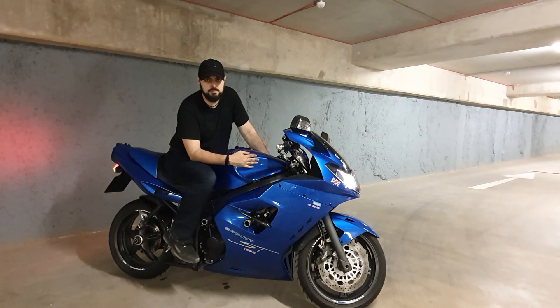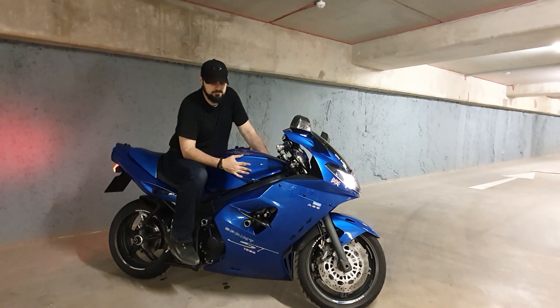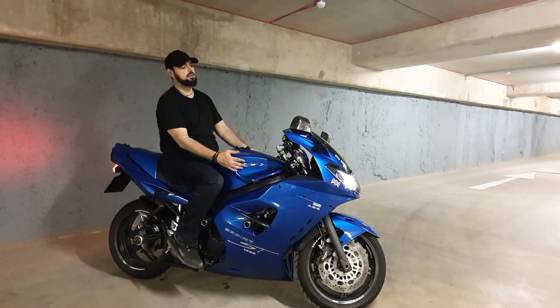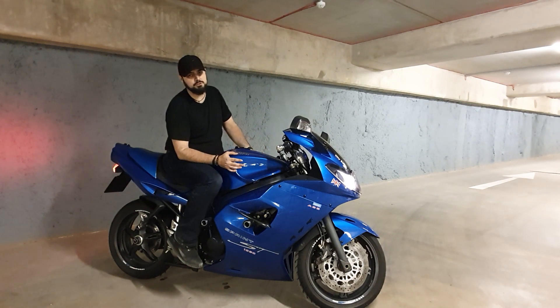What's up YouTube? Welcome to CityBob YouTube channel, home of the Sprint ST1050, Sonic the Mini Pickup, and Bob the French Bulldog. We're going to keep it moving and today we're going to be talking about the Sprint ST1050 Sports Tourer.